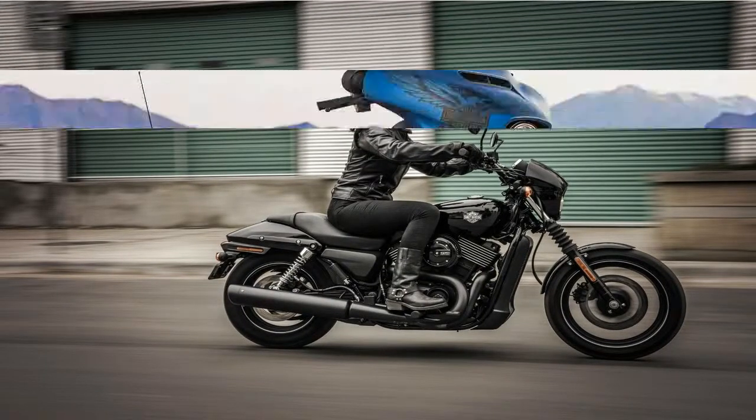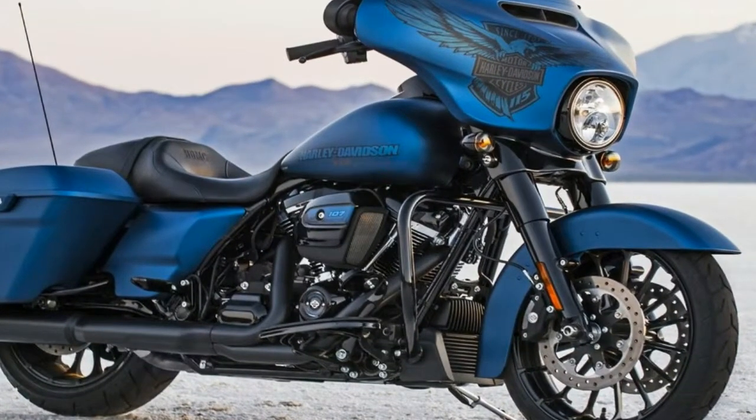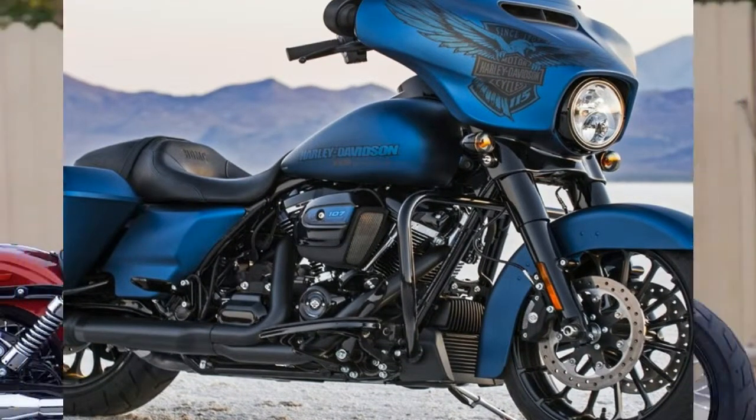The revised swingarm was lengthened to accommodate the 2-inch tire size increase as well as the increased rear suspension travel of 4.6 inches at the axle.